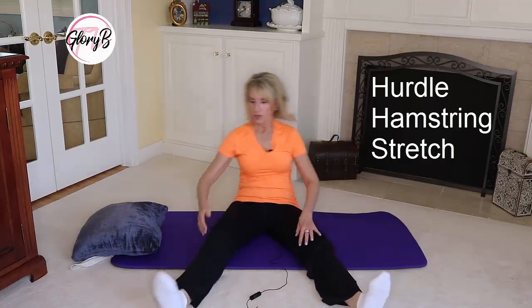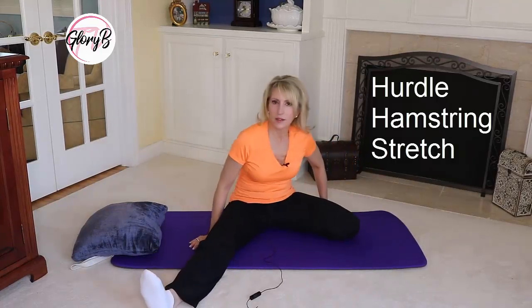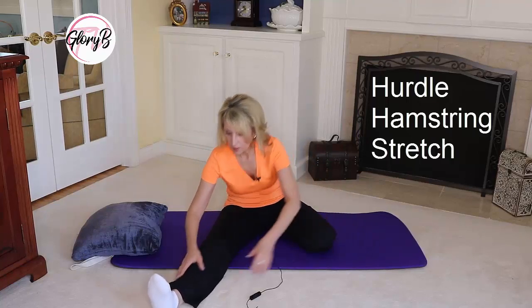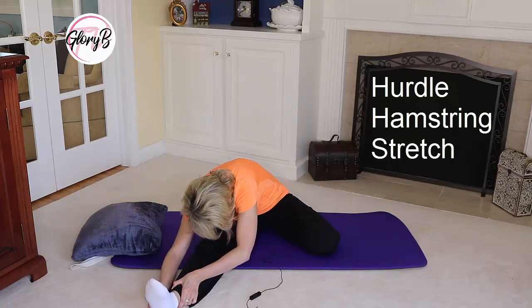Then we switch legs and do the same thing on this side. Again, the legs are as much as possible in a right angle — you might only get partway, and that's fine. Stretch down and hold for 30 seconds. And that's the hurdle.